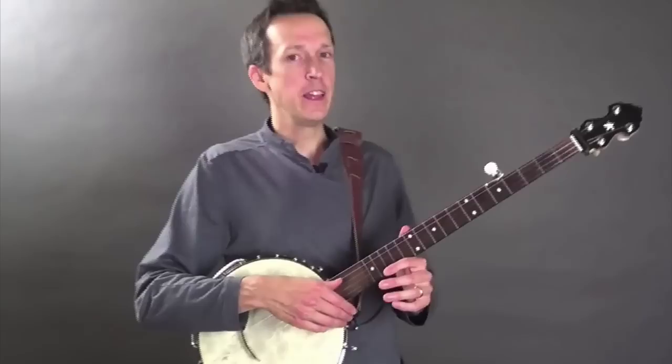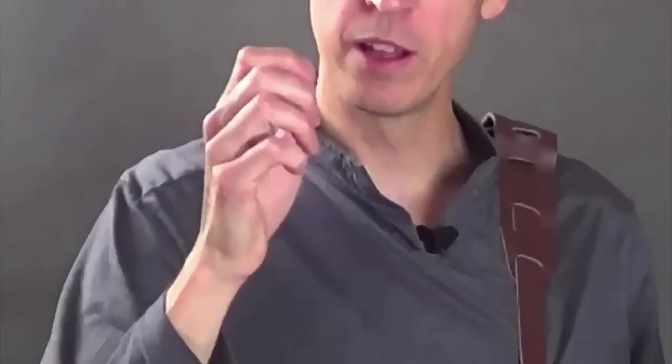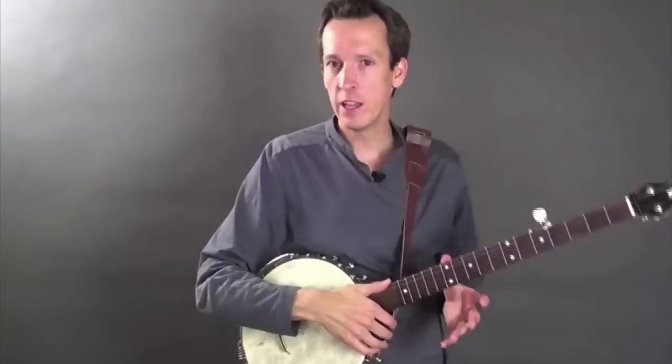In some respects, everything that you need to know about the right hand or the picking hand in claw hammer banjo is in the name itself. You basically put your hand into a claw-like shape, and then you hammer down on the strings.